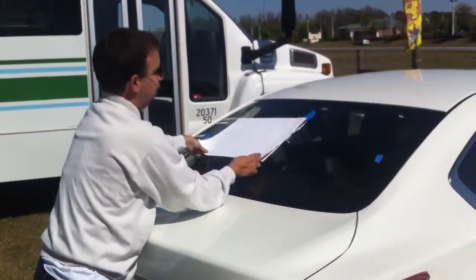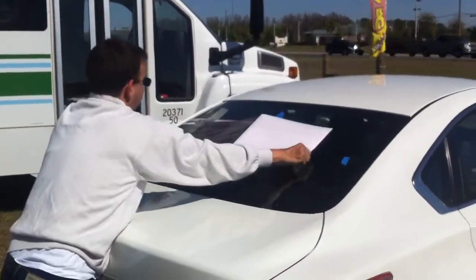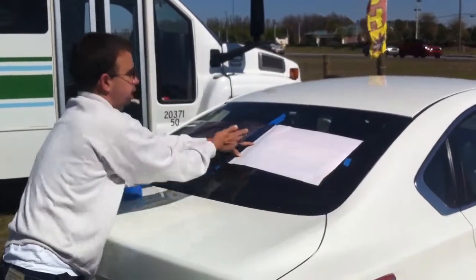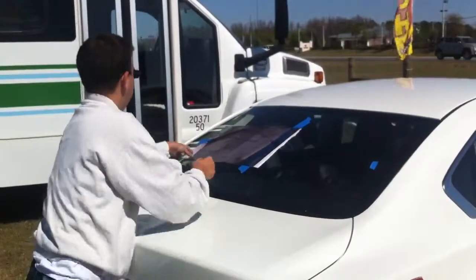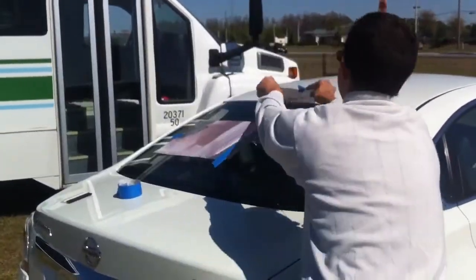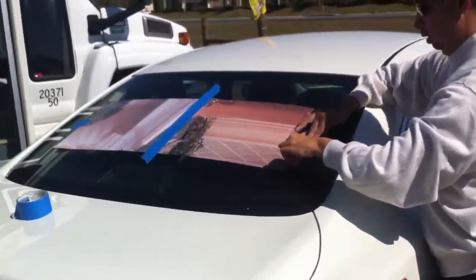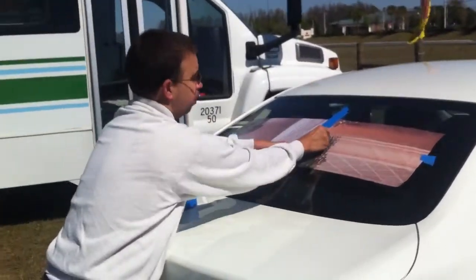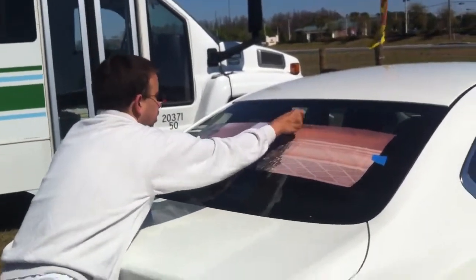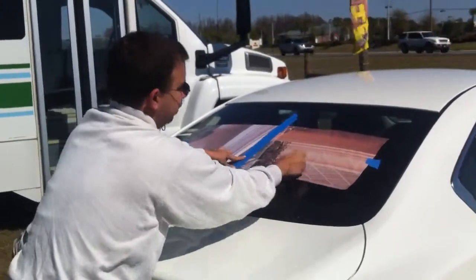When you peel the back off, peel the backer like this, and then cut the bottom away. Fold this over and line it up to your piece of tape. It should fold right back where it was. That way you know it's lined up. Then, working from the middle out, apply the graphic.